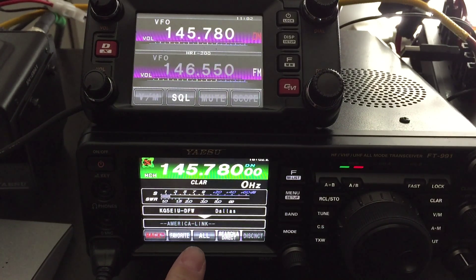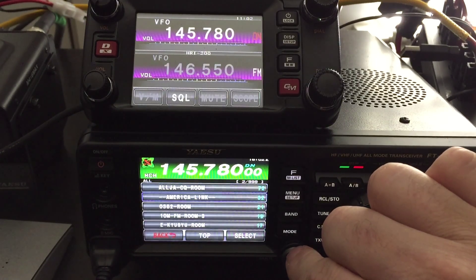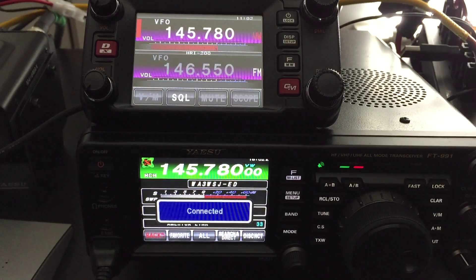From there, I can look at all the room list and pick which room I want to go to, search down and connect up. And boom, I'm in there — there it is.